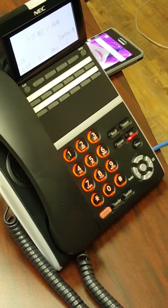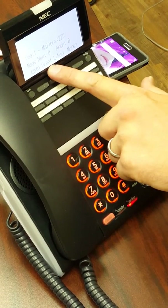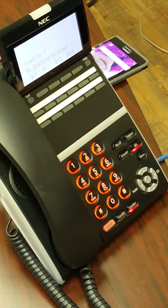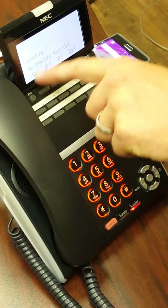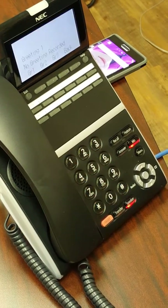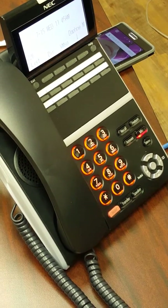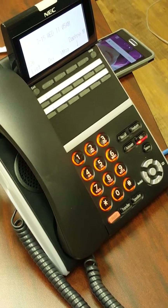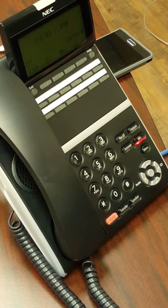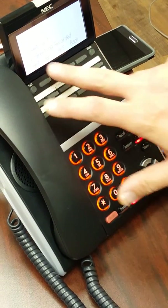Now, to record your greeting, you utilize the same soft key, then press the Greeting soft key. The greeting that is currently active is number one. You can record any of these greetings to be active at different times. To activate a different greeting, simply go in and select it — whichever greeting you most recently record becomes the active one until you go back and manually choose another.